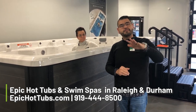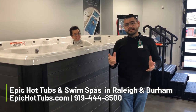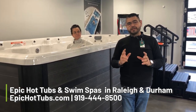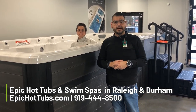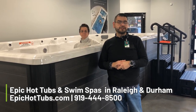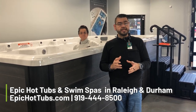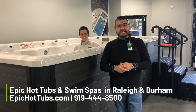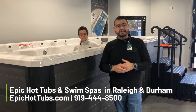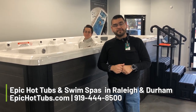The swim area temperature can also be brought up or down. If you have any further questions, feel free to visit us at EpicHotTubs.com, or call the office at 919-444-8500 or 919-444-8080 for our Durham location. We are open Monday through Friday 10 to 6, 10 to 5 on Saturday, and noon to 4 on Sunday. From Manny and Jonna, thank you for visiting — hope we see you soon, have a great day.